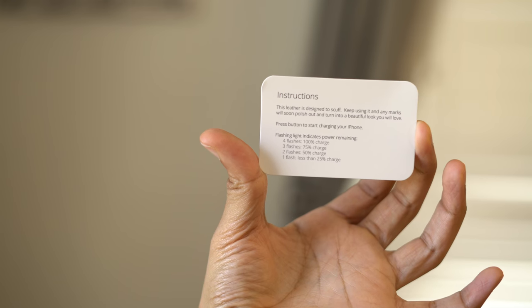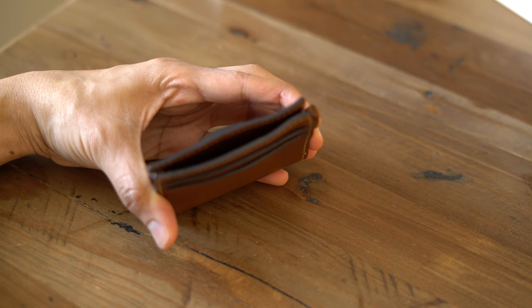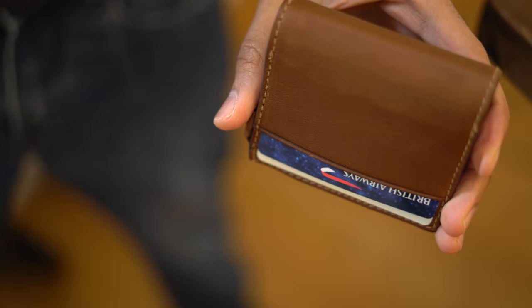Upon unboxing, you're going to find this little card that talks about the battery properties and how to read the battery life — we'll get to that in a second. As you can see, the storage pocket opens up perfectly for loose change, cash, or anything else you want to put in there.